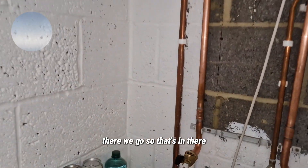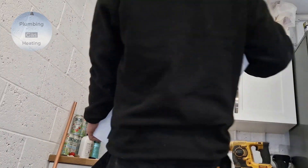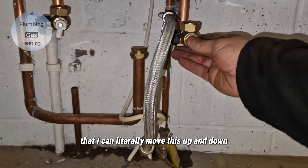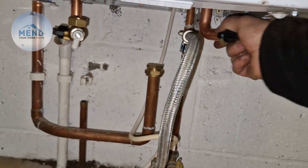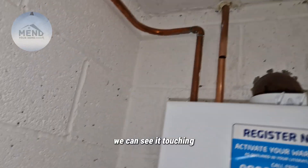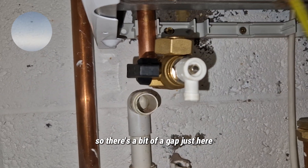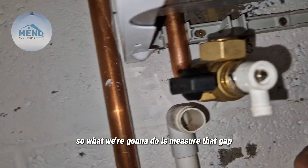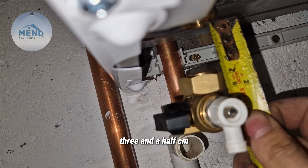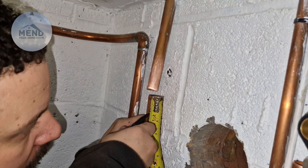There we go — that's in there, goes up there, and I've had to clip it here as well. So I can literally move this up and down just like that, and then it goes up there. We just need to connect it up there. We can see it touching there, although it's a bit off — there's a bit of a gap just here. So what we're going to do is measure that gap: three and a half centimeters. That means I need to cut off three and a half centimeters from there, so just around there.